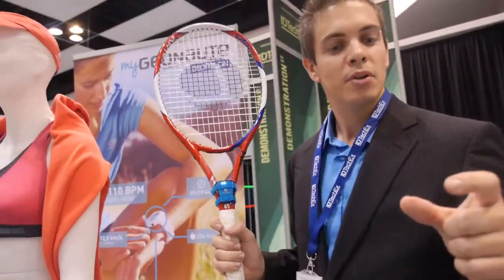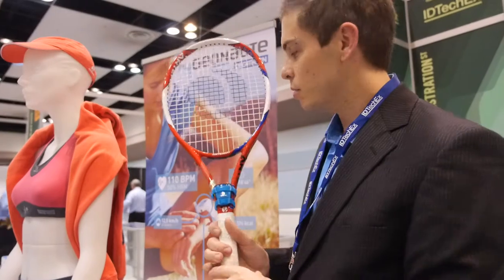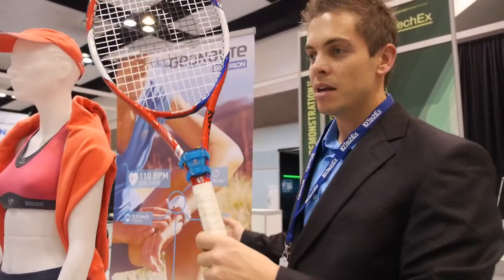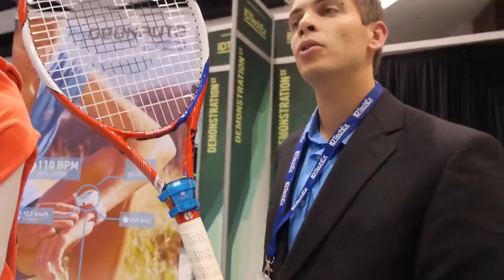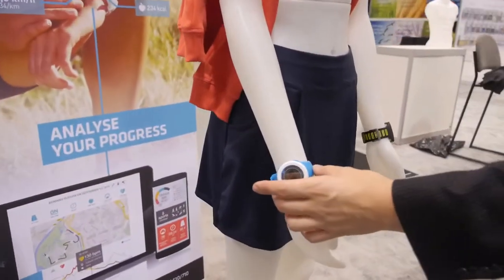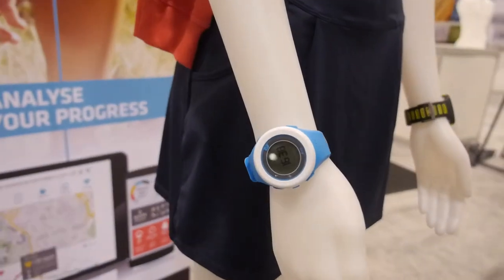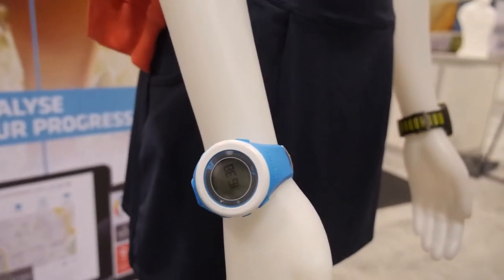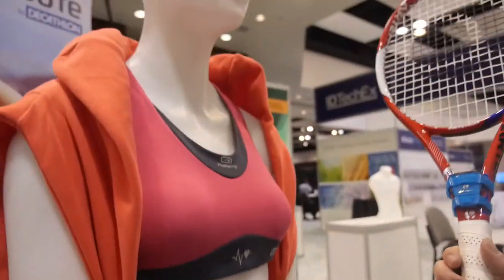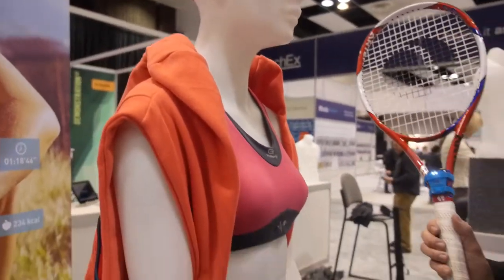It is a multi-sport platform. You can have your own connected sport identity with it. You can connect a GPS device or a swimming device. So you can analyze your full practice, not only for tennis but for every sport. For example, this new GPS uses Bluetooth Low Energy, so you can upload your track online with BTLE, and you also have a heart rate monitor connected with BTLE.